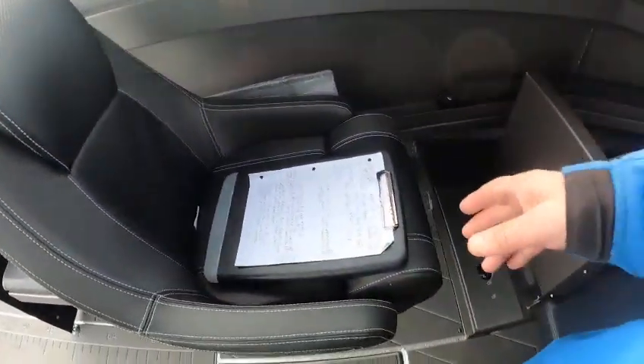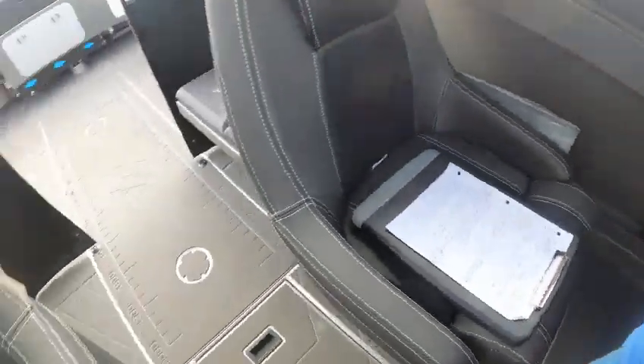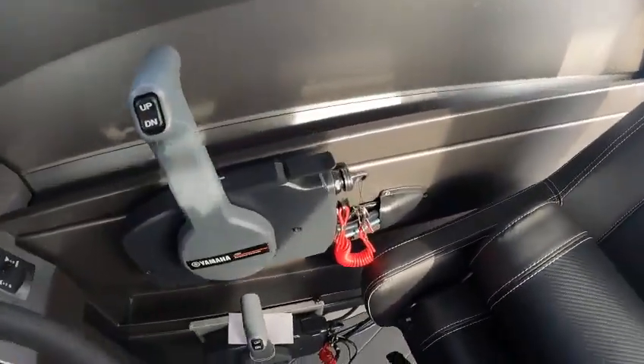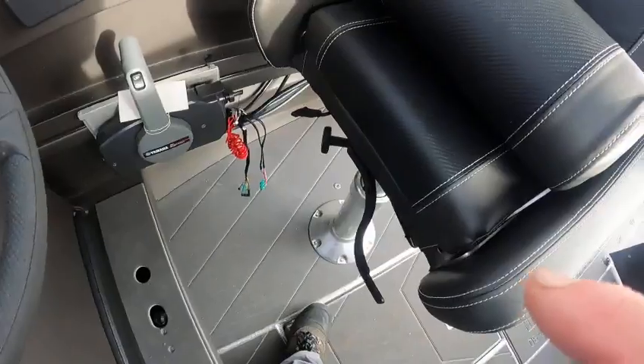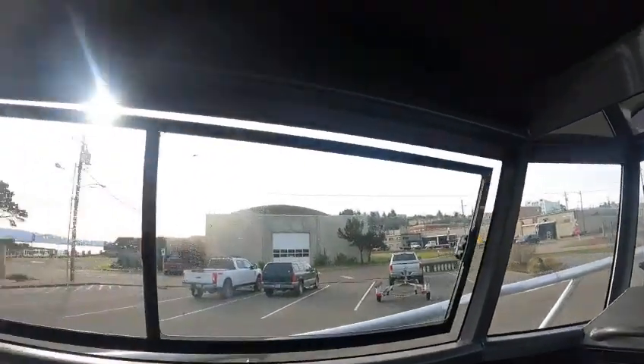It's got nice captain's chairs with thigh rides — you can lift these up and stand like this, which I really like. They swivel. You've got a 703 for the main and a 703 for the kicker. Tie up those wires. Grab rails all around.